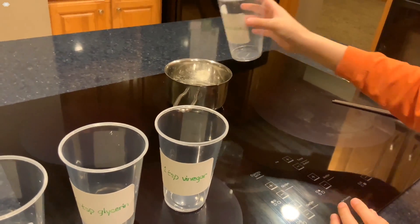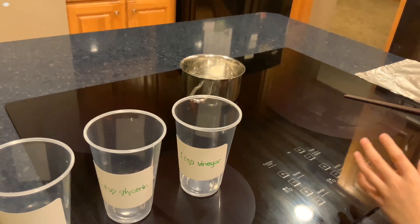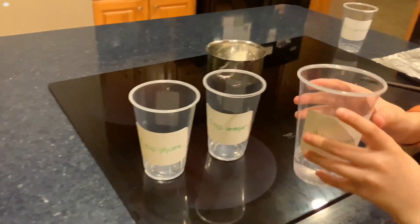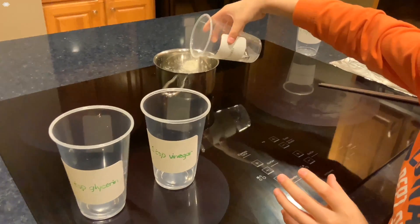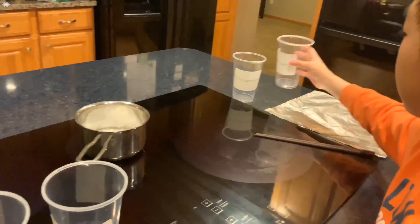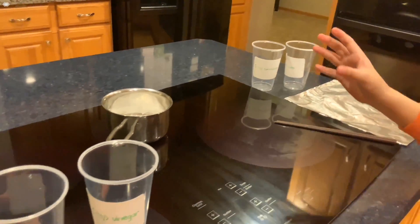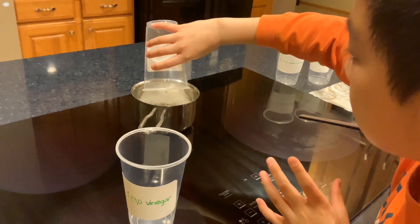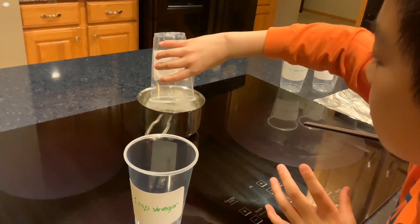So that was one tablespoon of cornstarch, although the label says one teaspoon. Next is four tablespoons of water. Then one teaspoon of glycerin. It's very sticky.